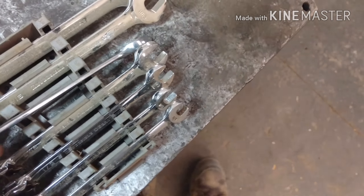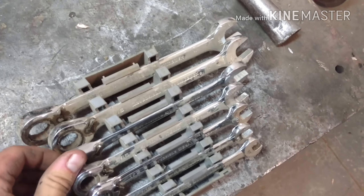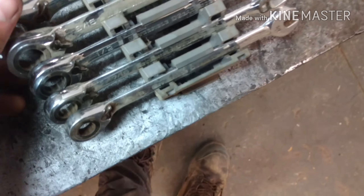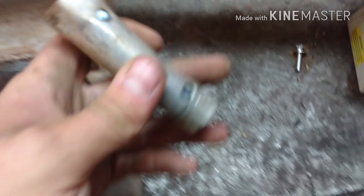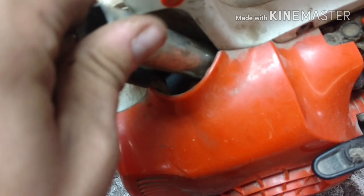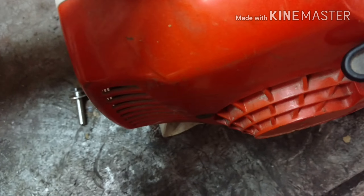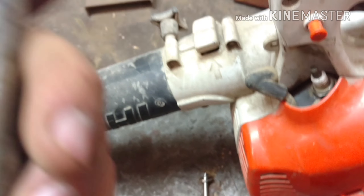I can't get a stupid socket in there. You can't get — maybe this is what I'm after. There's a little — should be an Allen wrench or something that goes in there.